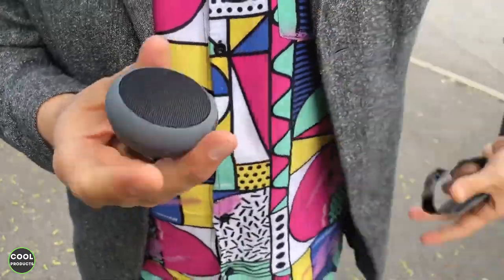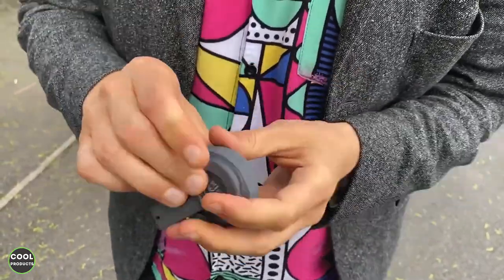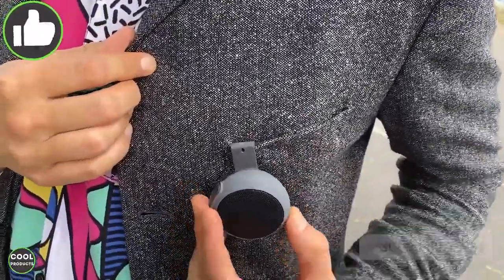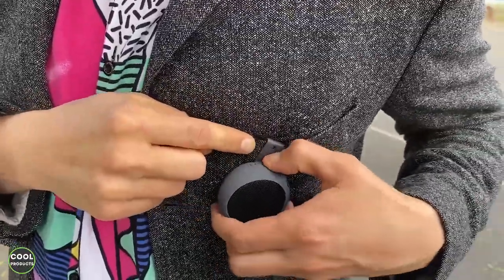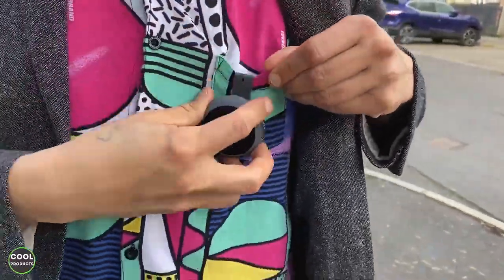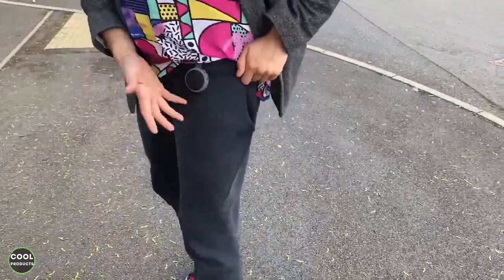Let me show you one more time how to remove the clip — just pull properly, don't be afraid. Put it aside and attach the clip, which is very easy and convenient. You can see it's nice and stable, and obviously you can attach it to clothes just like this. You can easily rotate it to get the buttons in a more convenient position, or attach it here — same idea.